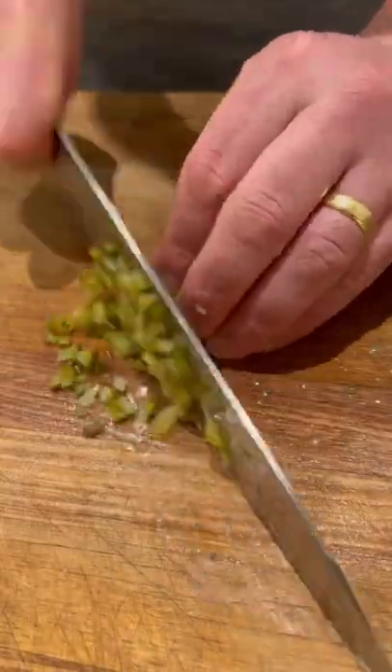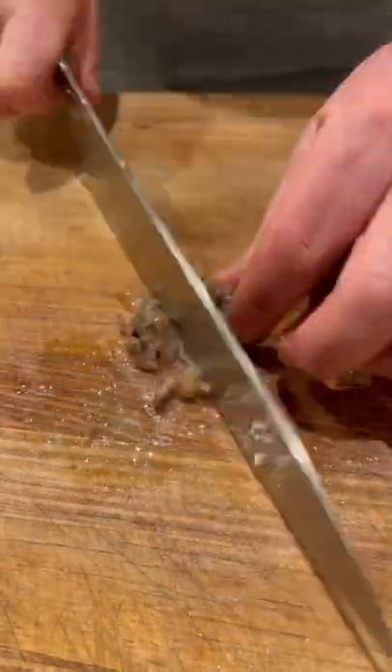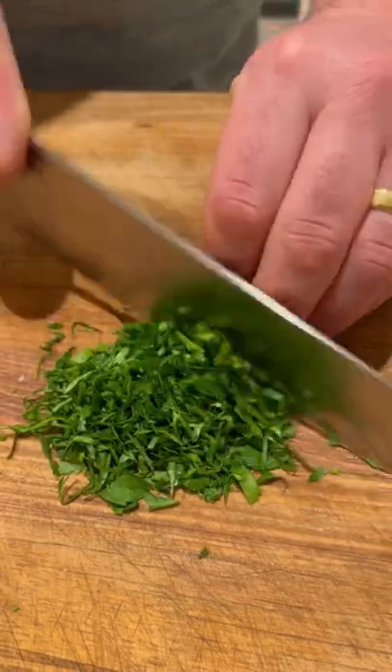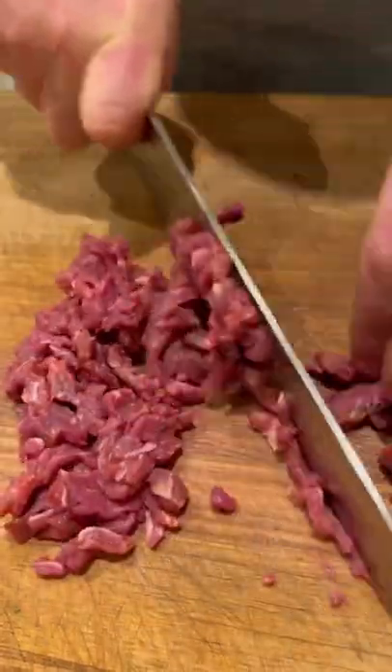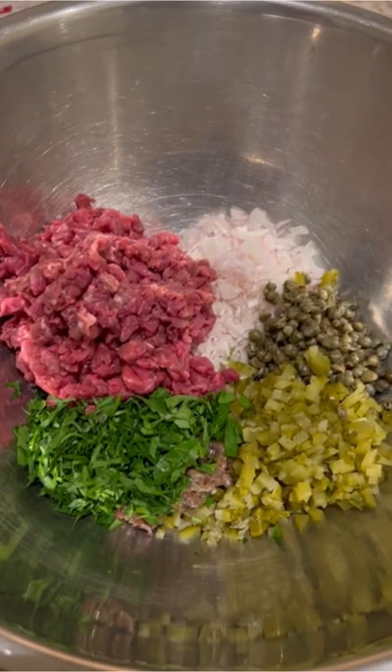Brunoise shallots, chopped capers, chopped gherkin, chopped anchovy, shredded parsley. And obviously you're going to need some raw beef. People say rump works really well but I actually prefer fillet. Some people mince it — I actually like to dice it with a knife. So this is everything you're going to need, and now you're going to make the sauce.